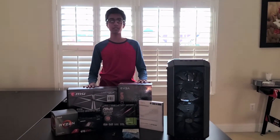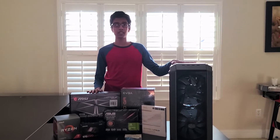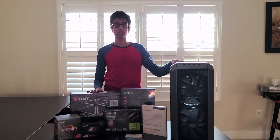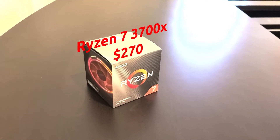What's up guys, Fire Llama back with another video. Today we have a PC to build, and specifically this is a $1100 PC build. Let me show you the parts. For our CPU we have the Ryzen 7 3700X.